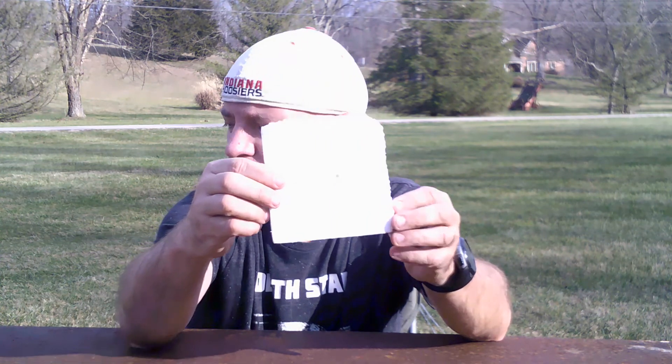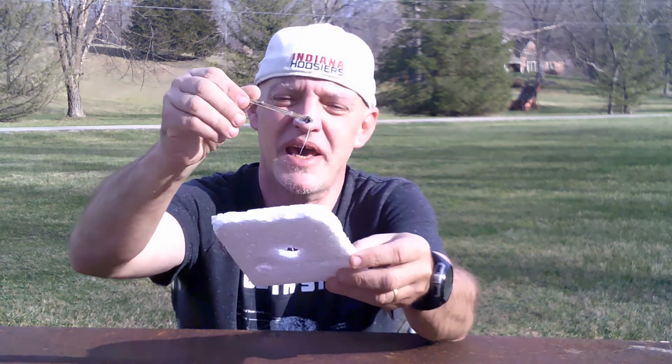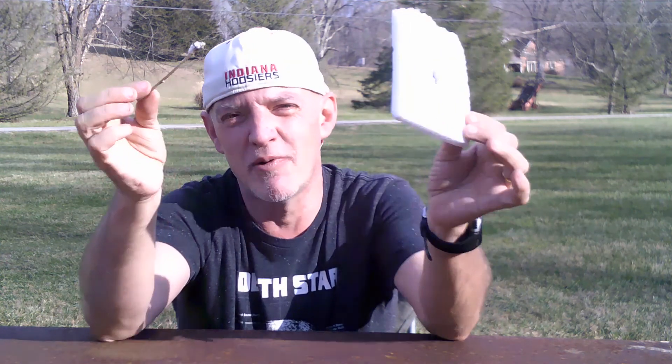You can see the hole that it's created, and you can also see where it's starting to come through on the reverse side. If I were to take a small stick — look how gooey and melted it's made the styrofoam. If I would have just let it sit there, it would have made a hole all the way through on its own. There was little effort needed — it's just a melted mess from the super glue and styrofoam mixing.